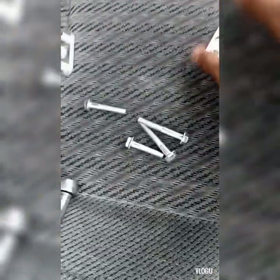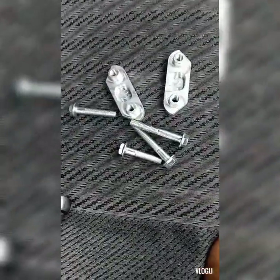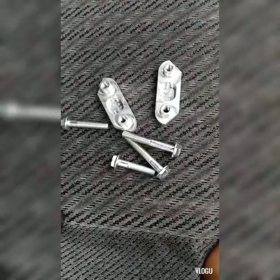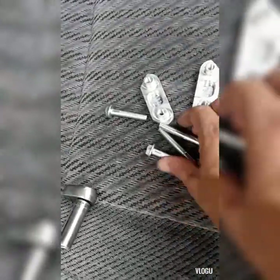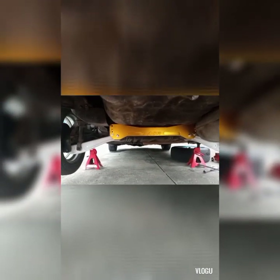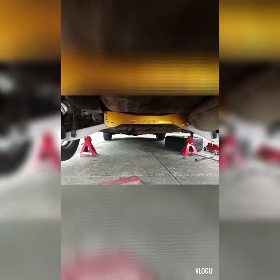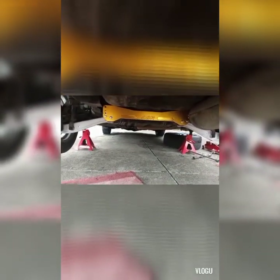Ito naman guys, yung kinakabit parang pasulong doon sa ating rear sway bar, doon sa ating ASR subframe. So for now, ikakabit ko pa rin muna siya para hindi masyadong mukhang bare yung subframe. Kinabit ko muna yung subframe itself, and then once I got the proper stud bolts tomorrow, ikakabit na natin yung lower tie bar.